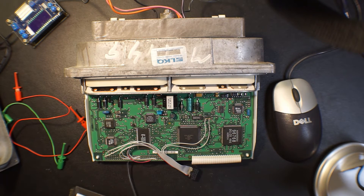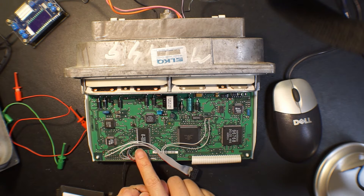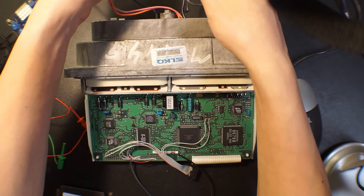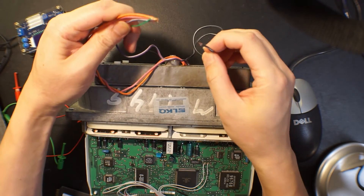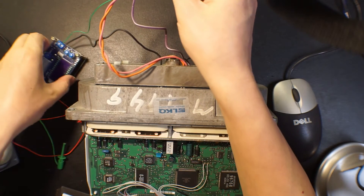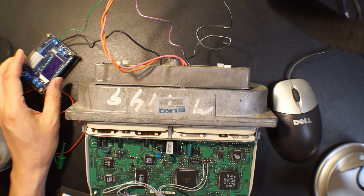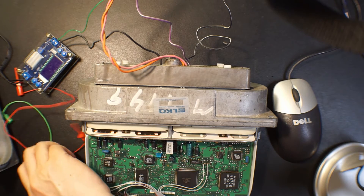This wire is connected to the W-Ping of the flash, so in order to erase it we need to pull this high. Here is the power supply — this is the ground and this is the 12V. I'm using this adjustable power supply which can also monitor the amperage.